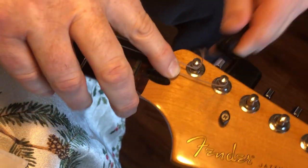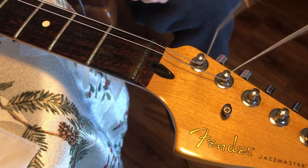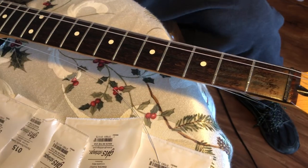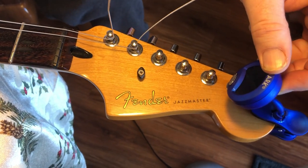Getting close to the nut it tightens up — there are two wraps on this one. At that point you're going to get out your tuner.